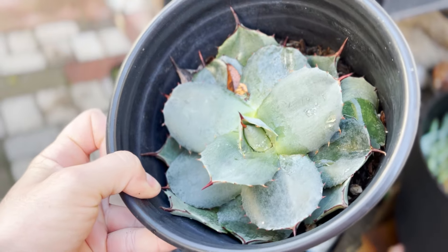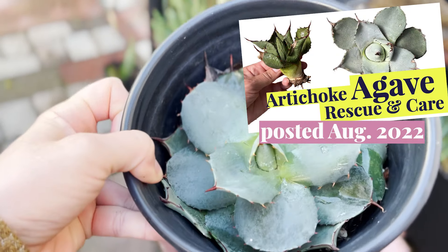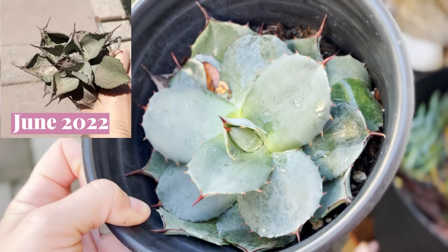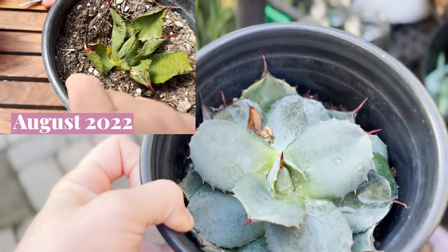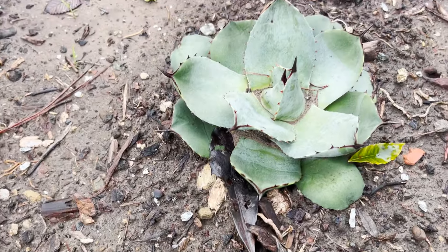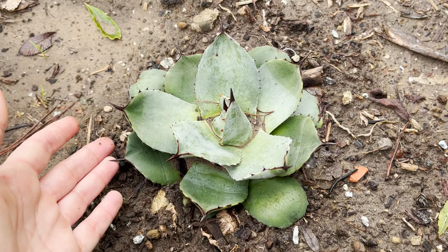Another plant rescue that I featured — this is an Agave parryi, I believe. This is one of two that I found on the ground of the college campus where I worked. It was pretty much as good as dead, like it had been run over and left on the side of the road. This one's looking pretty happy and ready to go in the ground. The other one is in the ground and I'll show you how it's looking now — it was pretty much as good as dead when I first picked it up, but now it's looking pretty good.